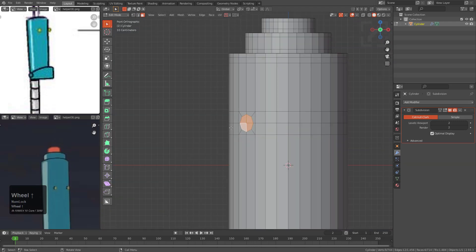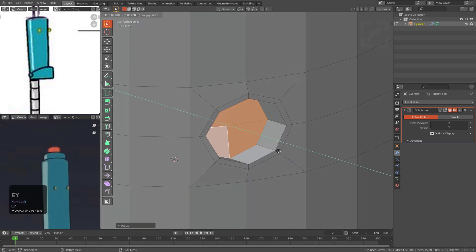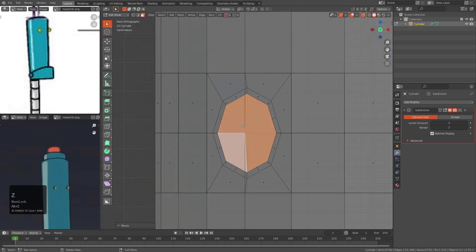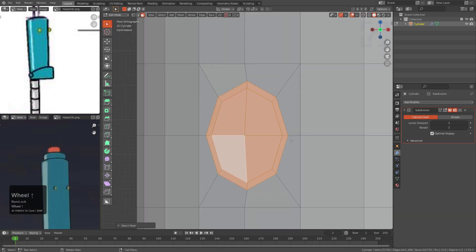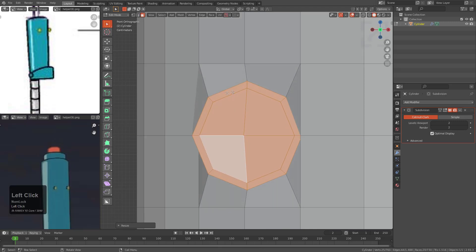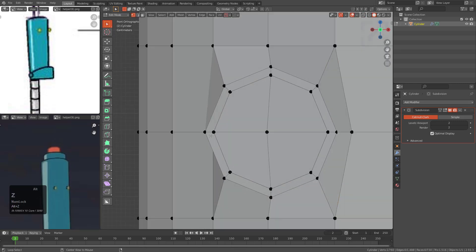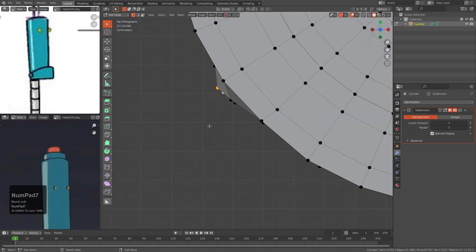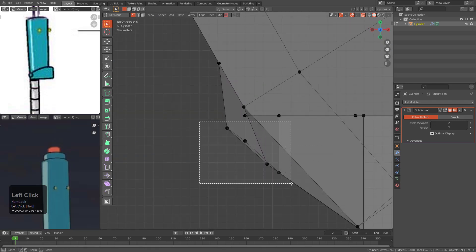Let's grab these faces, press I to inset, then E to extrude, S Y zero to flatten it. From the front view they aren't very round, so we're going to make a series of mistakes and then attempt to correct. I'll press S and X to get this back to a more circular formation, and then grab the original pieces that were causing damage and slide those out of the way while looking from top view, attempting to get things back to being conformal.